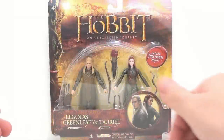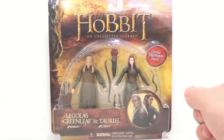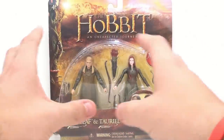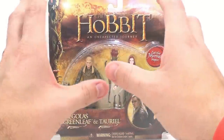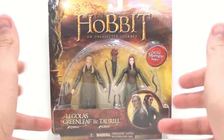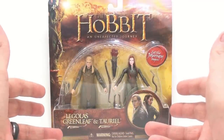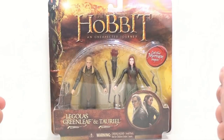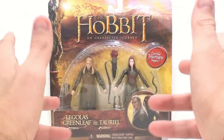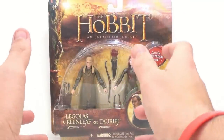Hey guys, thanks for tuning in. This is Octobottom, coming with another video review, continuing on with our journey through the land of the Hobbit. Today we'll be taking a look at the Legolas Greenleaf and Tauriel figures. I must be really bad at pronunciation because I can't always properly say names like Tauriel. Until I hear it in the Hobbit movie, I probably won't know. It was like that with a lot of the Lord of the Rings stuff — I read the books but didn't know how to pronounce certain things until I heard someone else say them.